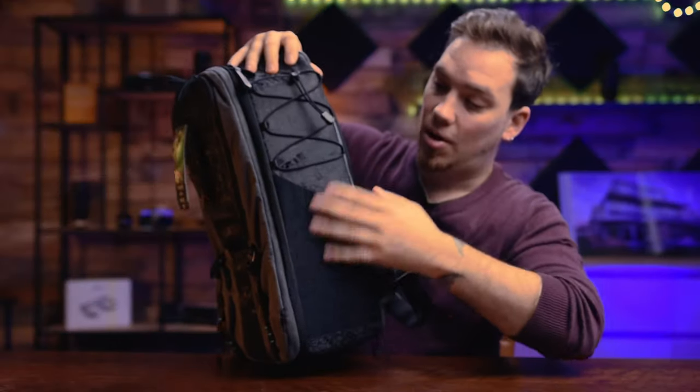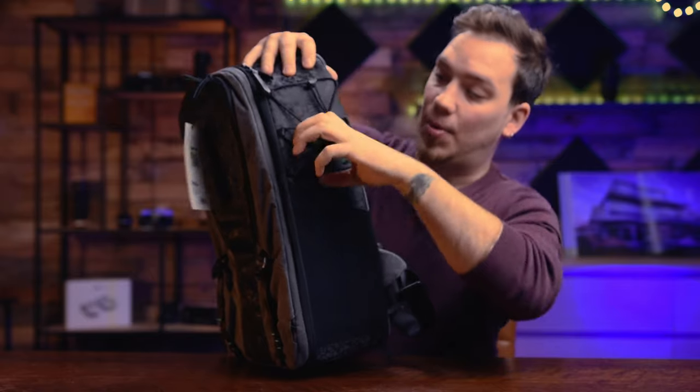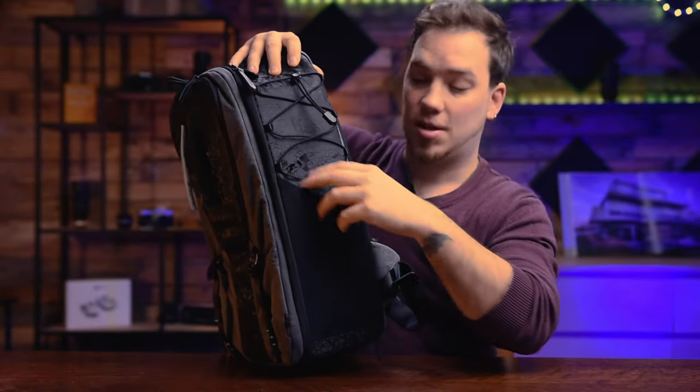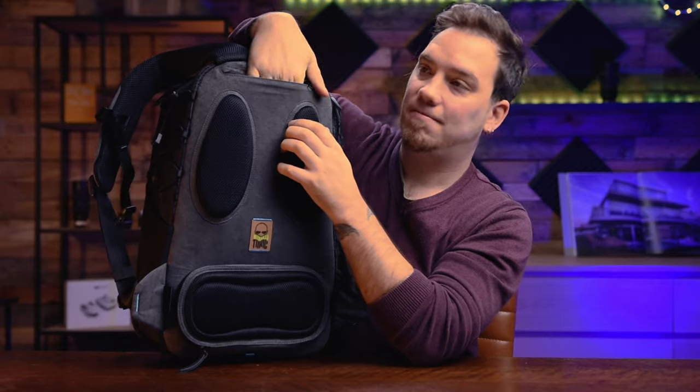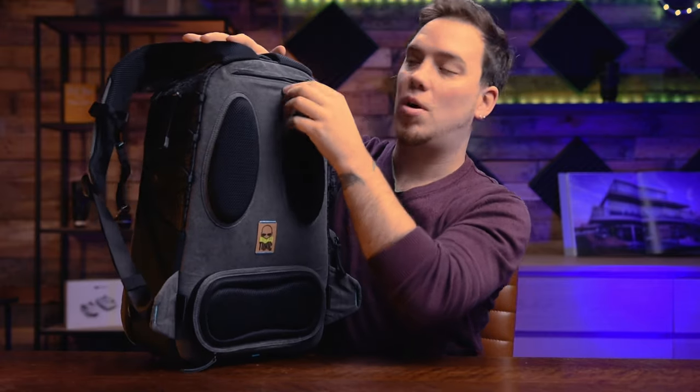On the sides, also a place for a tripod — you can put it in the straps — or a water bottle. I didn't see this: we got a little zipper and it's a very small pocket, like the size maybe for a small flat wallet or also some papers.